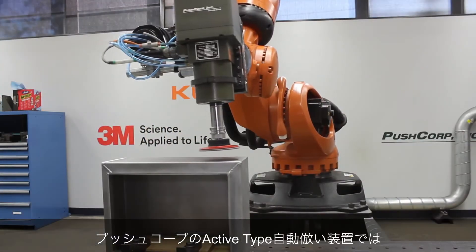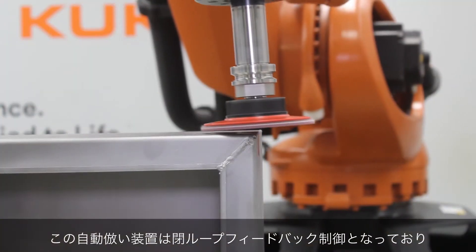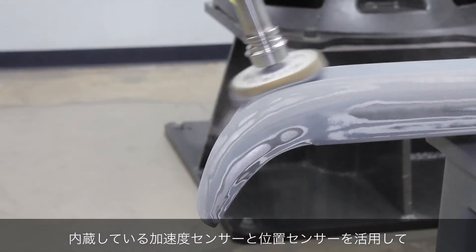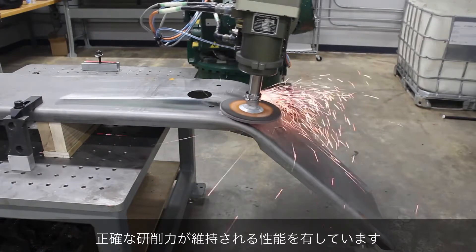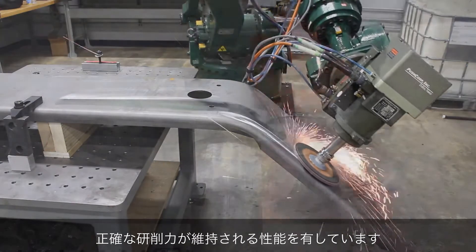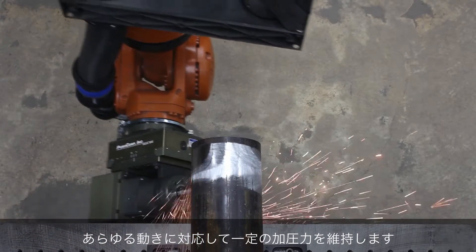This is why our active series is the go-to for applications with curved parts. These tools utilize internal, closed-loop feedback control along with internal force, acceleration, and position sensors to accurately apply a desired force. This accurate force is maintained over contours and any orientation — just tell it what force you want and an active tool will apply it up, down, sideways, or any orientation in between.